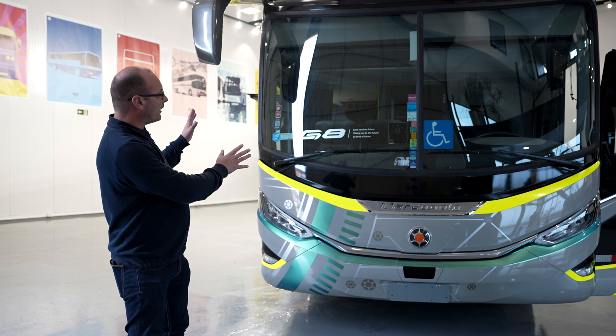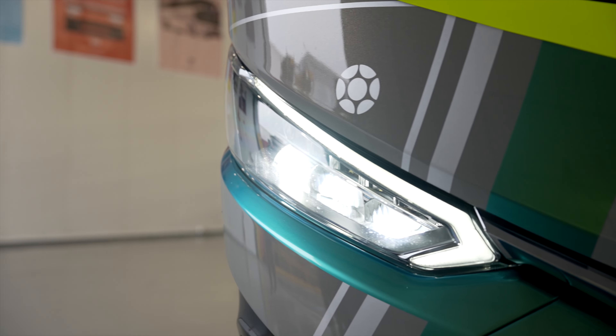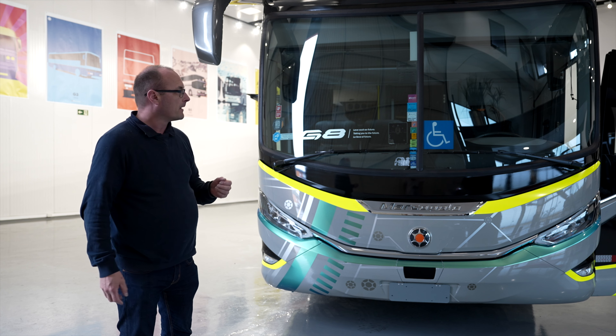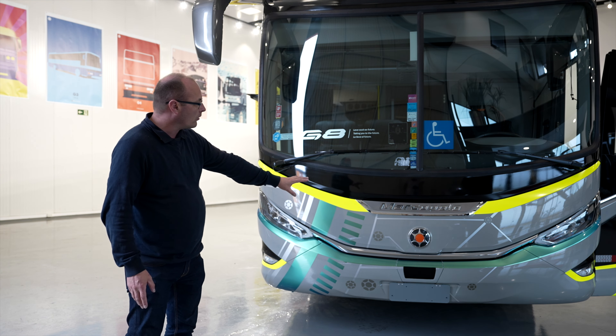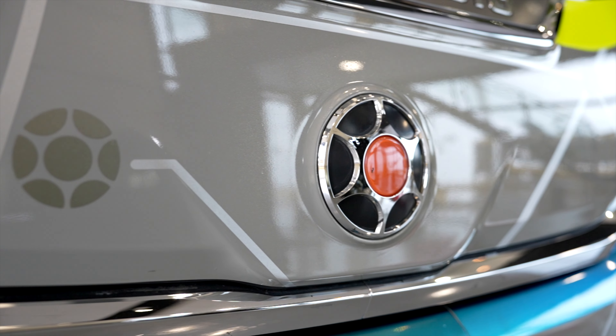Just take a look at this beautiful front part. You can see the lines — they have been really thinking about this when they constructed the bus, so you get less wind drag. And you can see the logo on the bus. If you can guess what this is, comment under the video.